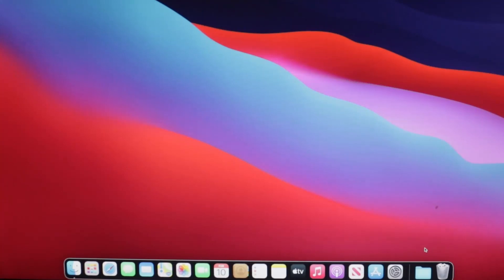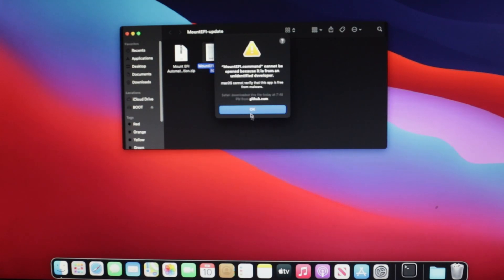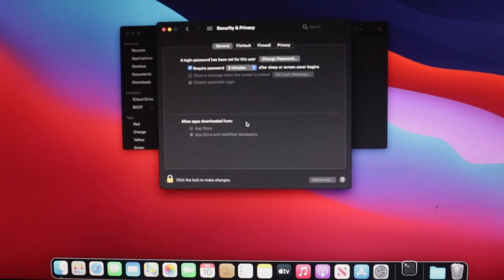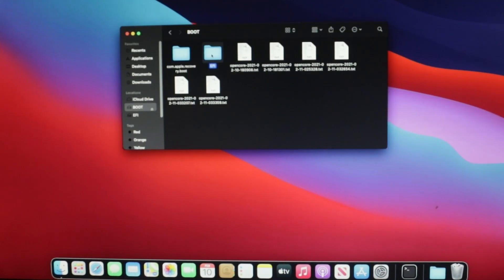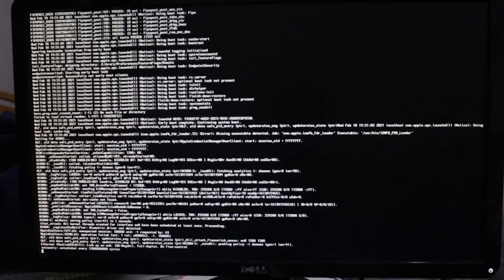Now we'll need to move our EFI folder from our USB stick onto our SSD so that we don't have to continuously use our USB stick to boot. Start by downloading MountEFI, and then open MountEFI. If it shows an error about security, open System Preferences, then go to Security, and click Open Anyway. Choose Option B to mount the EFI folder of your SSD, then open Finder and drag the EFI folder from your USB stick onto the EFI partition of your SSD. Once you're done, shut down your PC. Unplug your USB stick, and you should be able to boot off of your SSD now.